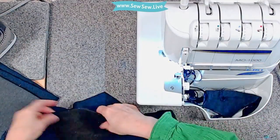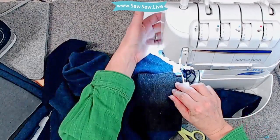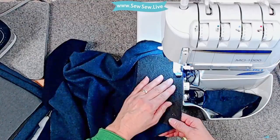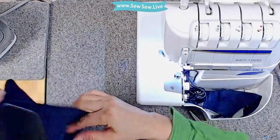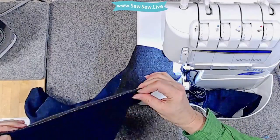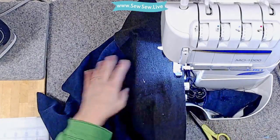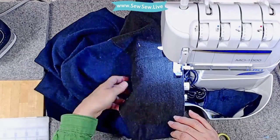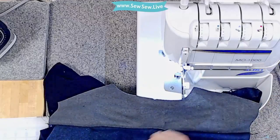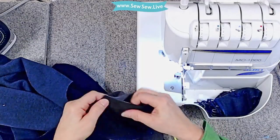I don't lift my presser foot a lot — my machine allows me to lift it up by holding a button right here, which is a feature I really like. Let's do our back yoke — I won't have the same issues as with the collar because none of these are interfaced. Line it up on the seam line, get it situated, pull this, and make sure your raw edges are lined up. Now we have our yoke here and we're going to put our shoulders together — just put your front to your back at the shoulder seams — and do our 3/8 inch seam.